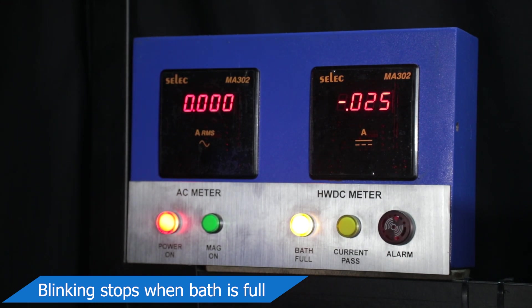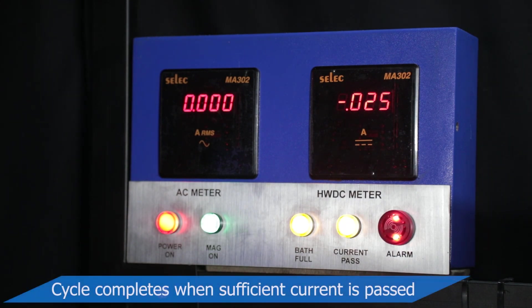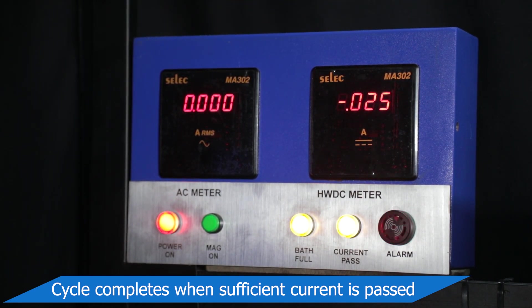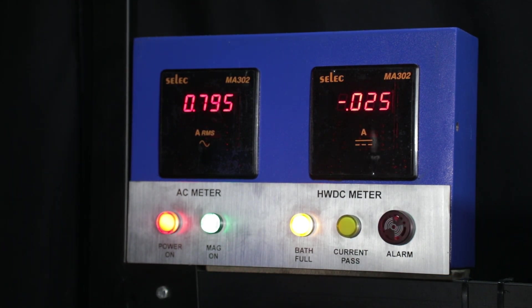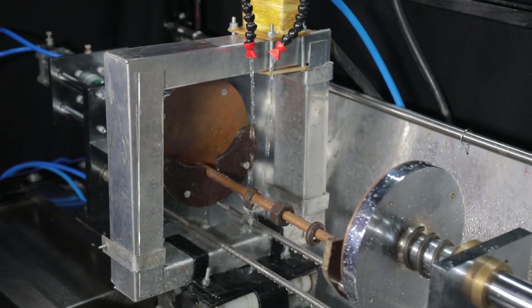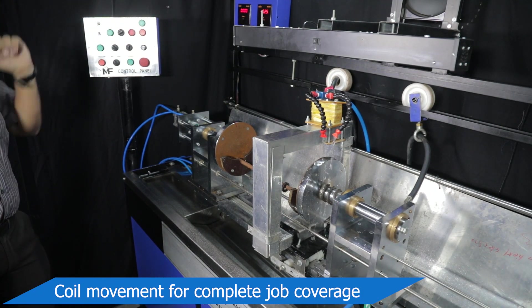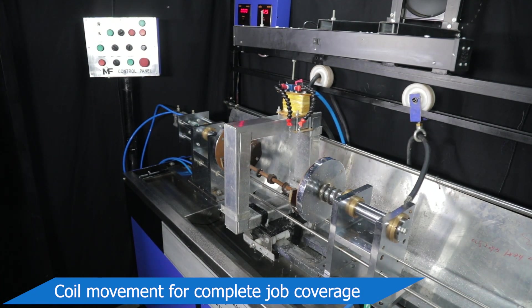Special functions include complete automation for bath full and current pass indications. The alarm system ensures safety measures with audio-visual alerts for insufficient bath as well as continuity issues. Auto mode feature allows fully automated coil movement enabling detection of both longitudinal and circumferential flaws on a single press.